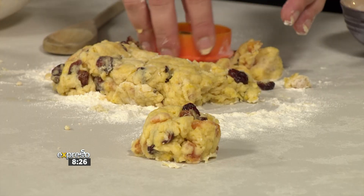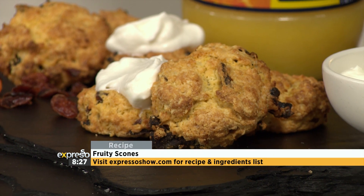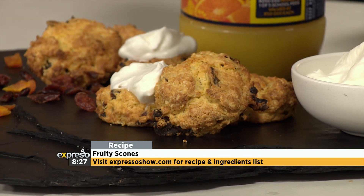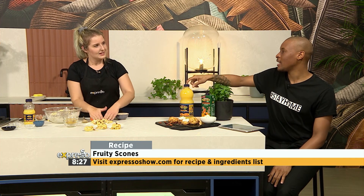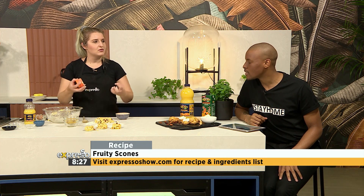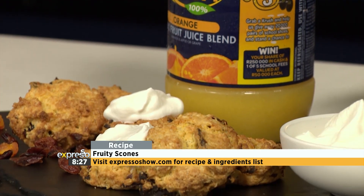Pop them onto a baking sheet on a preheated oven at 190 degrees. Usually it's 180, but you want a slightly higher heat because they are smallish scones — you don't want them baking too long or you'll dry them out. The fruit adds so much character to the scones. The taste of the juice coming in there as well is going to make it such a unique taste altogether. The juice is infused into the fruit — that's why you rehydrate it with fruit juice. Why do water when you can have orange juice?